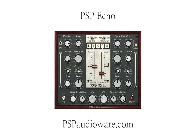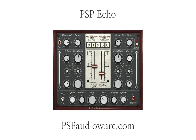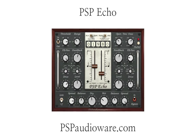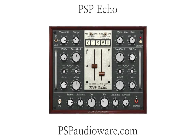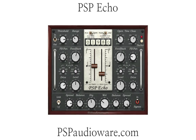Let's take a look at the fascinating effects we can achieve using the PSP Echo. Echo is designed to emulate classic analog tape delays, although it can do much more than its analog counterparts. Later in this video I'll dig deeper into how each section of the plugin works, but first let me show you some examples and presets so you can get an idea of the kinds of sounds you could get using Echo.